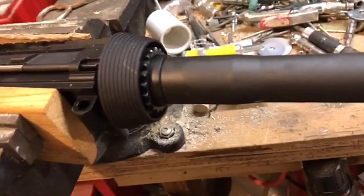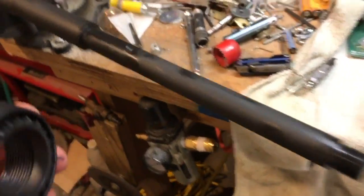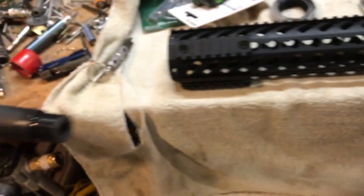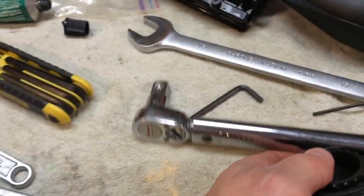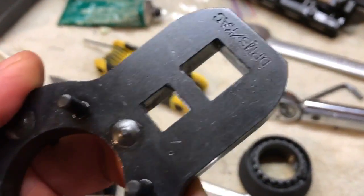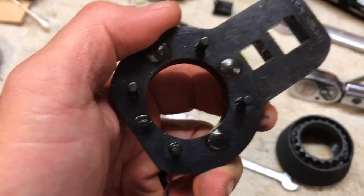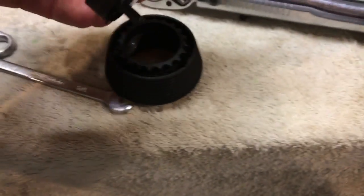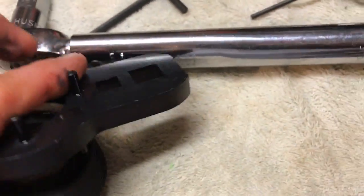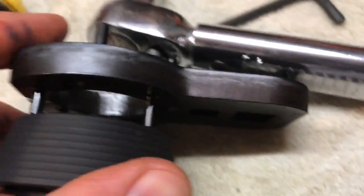Now it's time for the barrel nut. On my DPMS, I bought a special wrench thinking I needed it — a wrench that even says DPMS KAC, which I got off Midway USA. But it doesn't fit the nut. It's hard to tell from this angle, but basically the teeth don't line up.